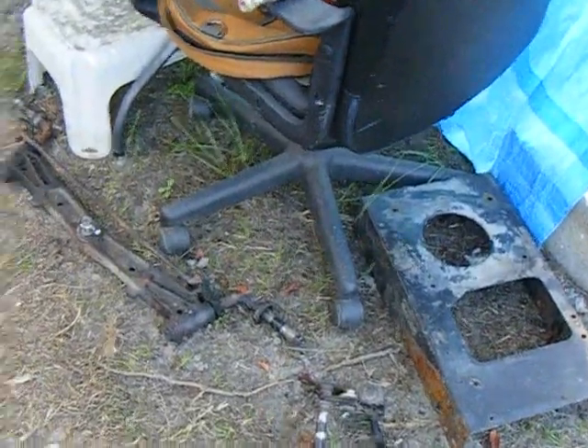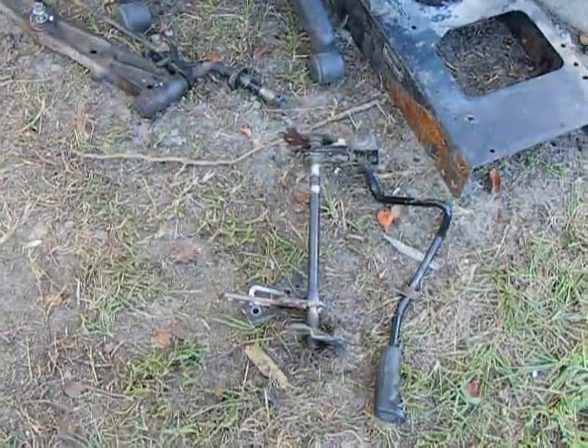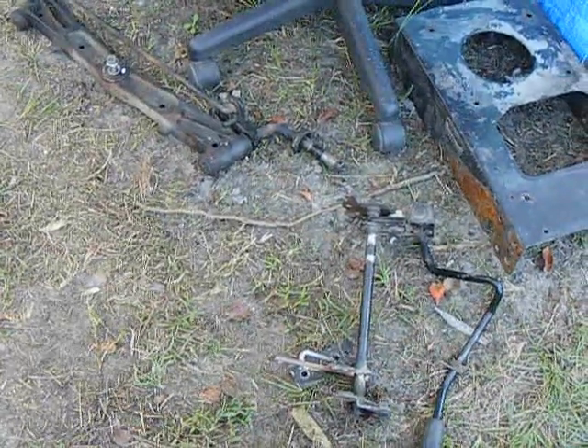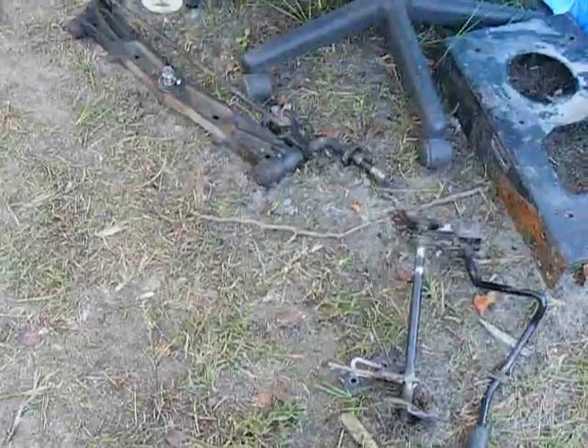I always planned on making that a motor stand. And that's that gear shifter setup I built for Red Eye. Hopefully I can get that combination to somehow go in.